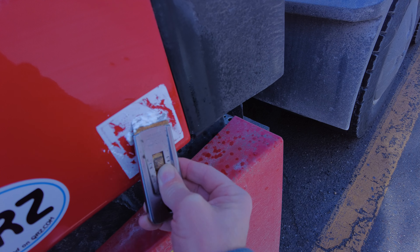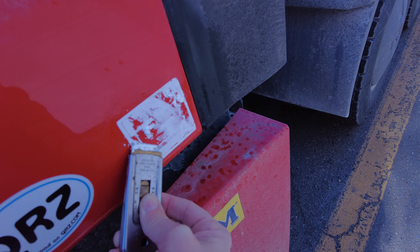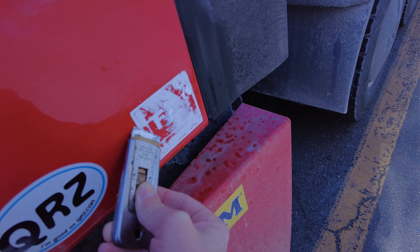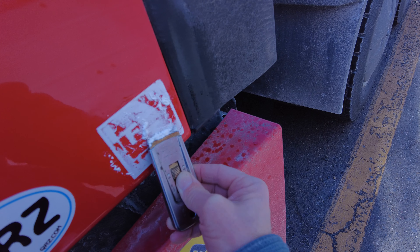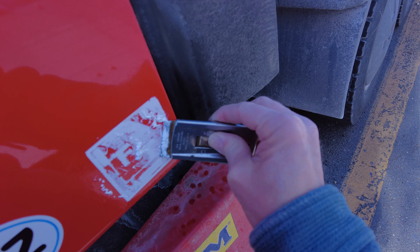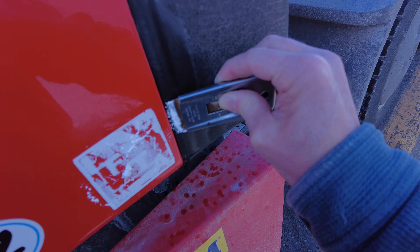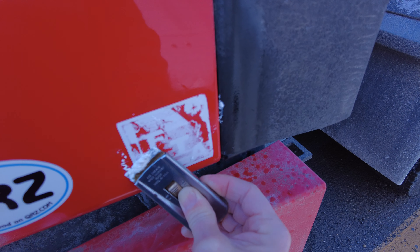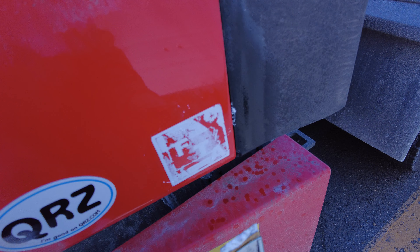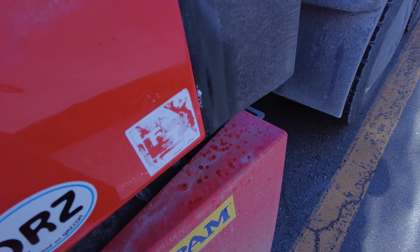Once you get all this off, to get the WD-40 off — the new tag won't stick to a surface with the WD-40 on it — so you will come along later and use Windex. Take the Windex and, like washing your windows, get that stuff off of there and put the new tag on. It's that easy.